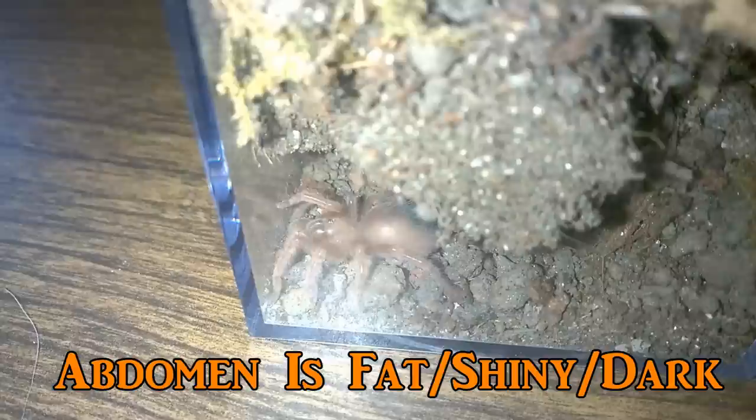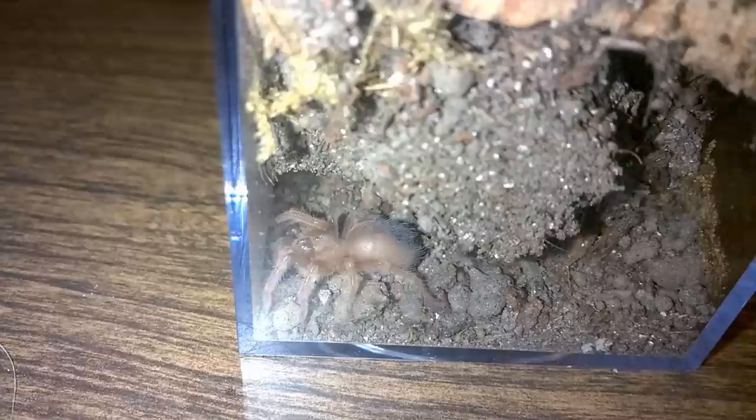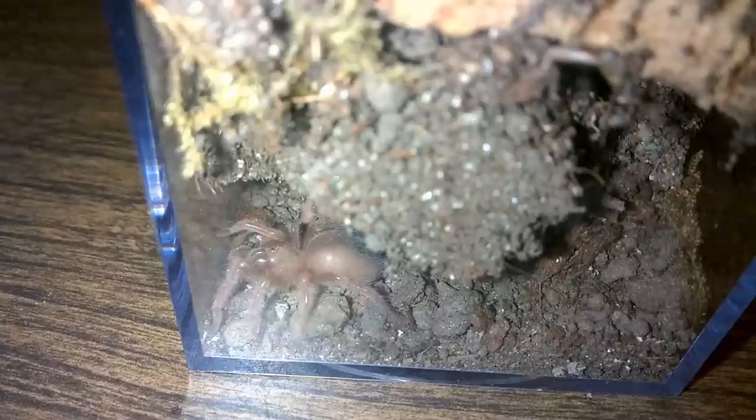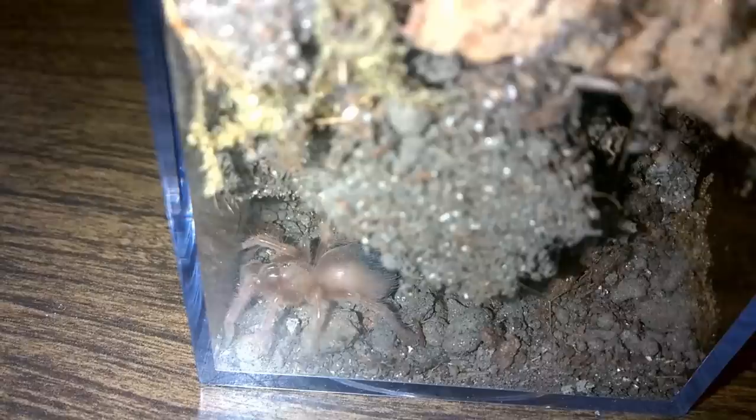The next sign is your tarantula will develop a large, full, and sometimes shiny abdomen. The shiny part is more for slings. As you'll see here, this is a B. classy sling that I used for an example in another video, and you can see the glistening off of the abdomen skin — it's very stretched and distended. The abdomen is not only very, very fat, but shiny. In the background on the back of the abdomen, you'll see a dark spot — that is not a sign of pre-molt, that is their urticating hairs. For smaller slings, you're looking for that shiny, fat, distended abdomen.